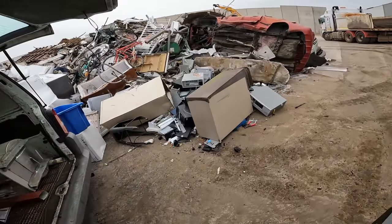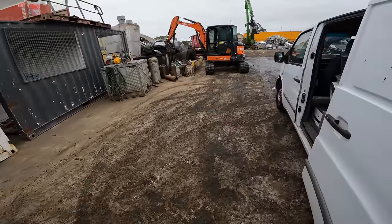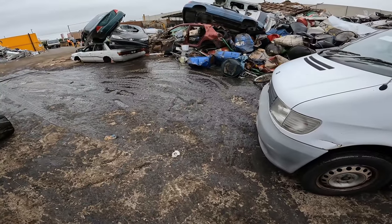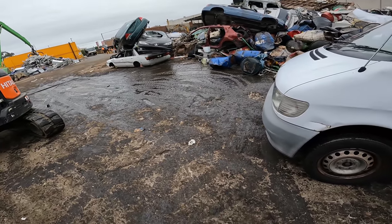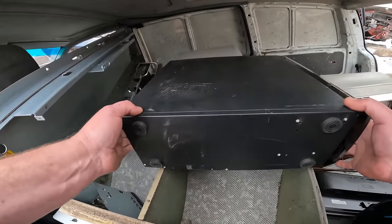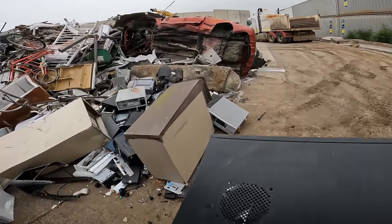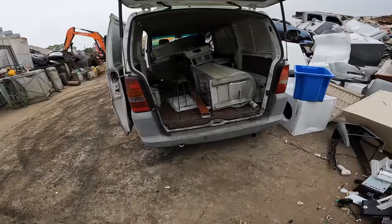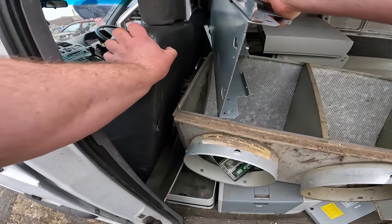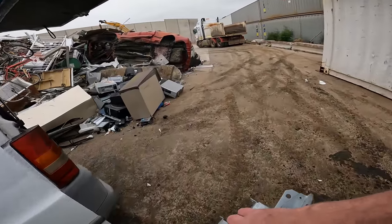I go to this scrapyard because it's a lot easier to unload. See, that's all the oil sludge there — someone dropped off drums with oil and that's where they wanted me to stand and unload. I said no way, not very safe. I didn't want to slip over and jump back in the van with my shoes covered in dirty old oil.